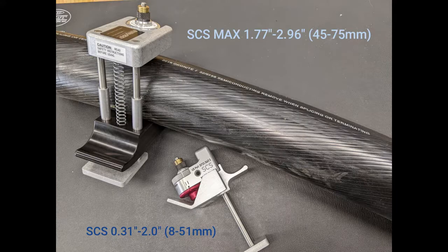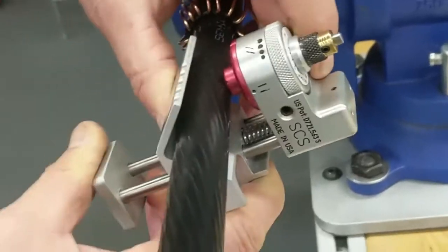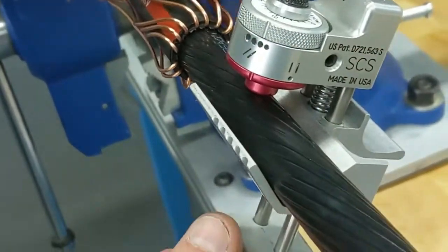Today we're going to focus on the standard SCS, but the SCS Max operates the same way. To operate the SCS, dial in the blade height based on the Semicon thickness you're working with. Set the tool to the ring cut position and load the tool over the cable. It can be mid-span loaded and doesn't need to be slid over the end.